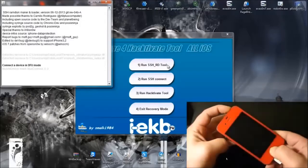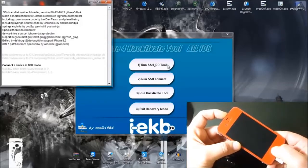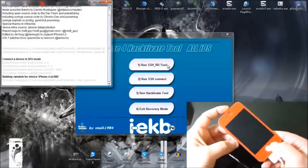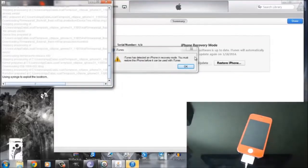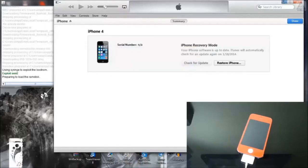Releasing the power button after 2 seconds once your screen goes dim, without letting go of the home button. Your computer now reads your device in DFU mode. We can minimize iTunes, and now we're going to wait for the SSH2 to say successful in green letters.